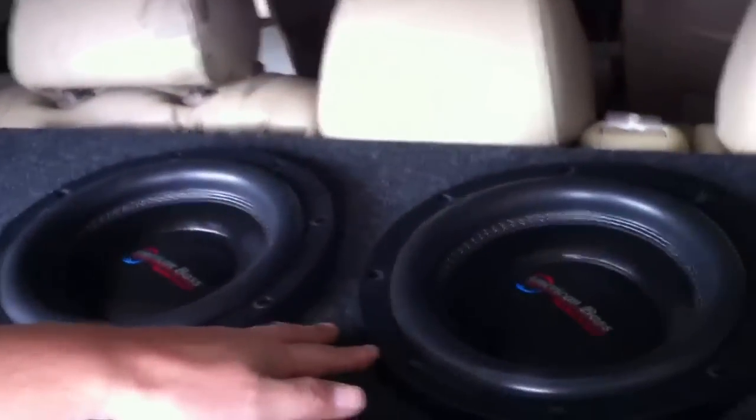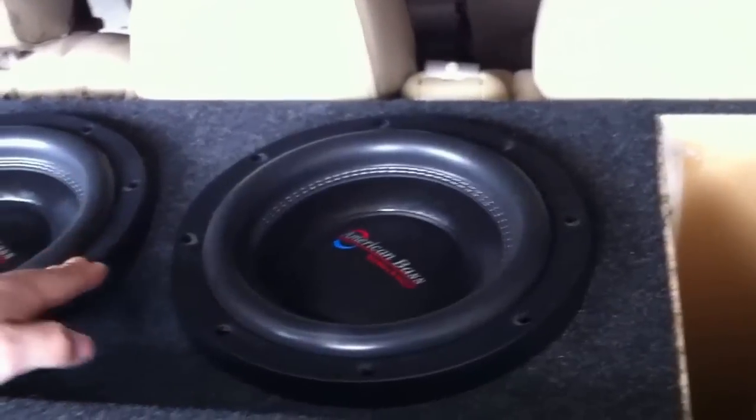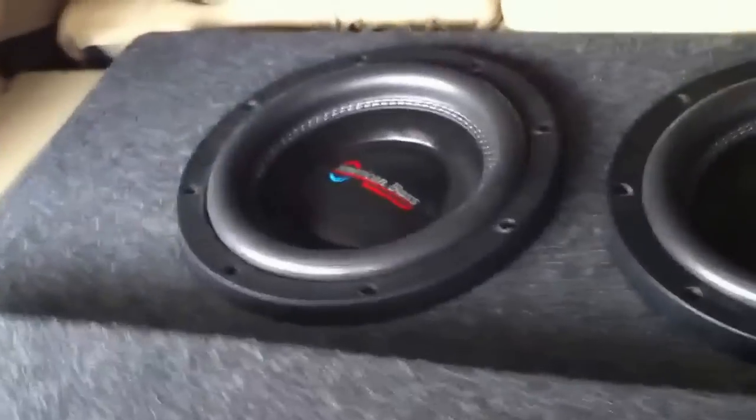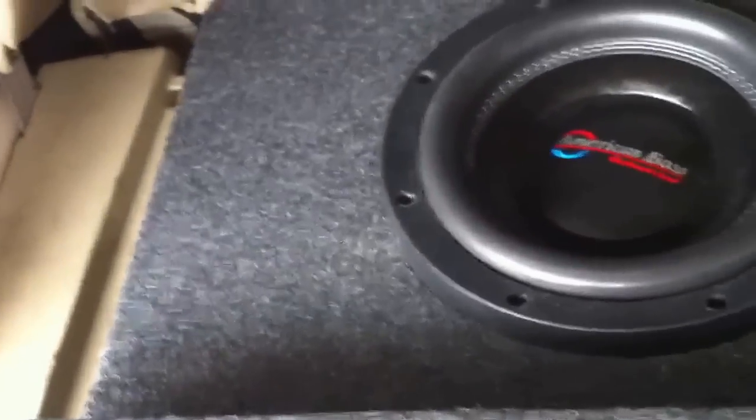Let's get to the design of the enclosure. We went back with two XFL10s, D4s, rated at 1000 RMS, 2000 MAX. Here's the design: 3.5 cubes after displacement.